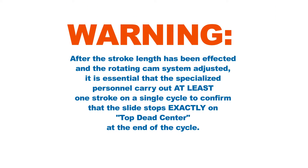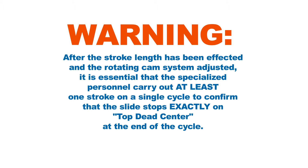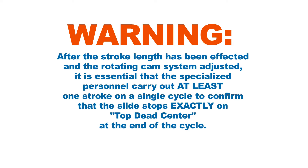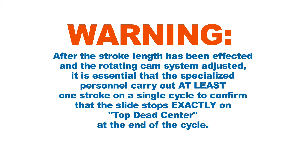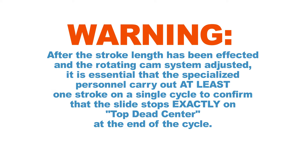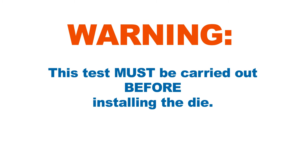When the stroke length has been affected and the rotating cam system adjusted, it is essential that specialized personnel carry out at least one stroke on a single cycle to confirm that the slide stops exactly on top dead center at the end of the cycle. This test must be carried out before installing the die.